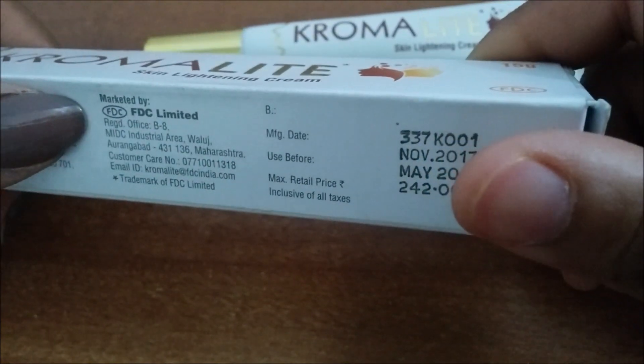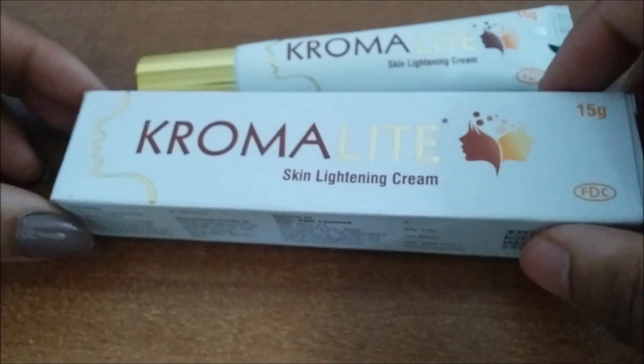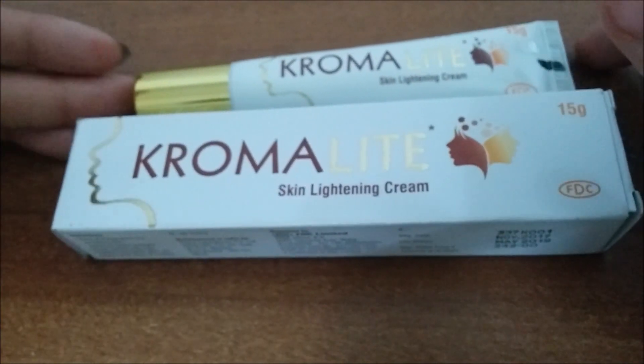This cream is marketed by FDC Limited and it comes in a 15 gram pack. You can buy this cream online on ClickOnCare.com.